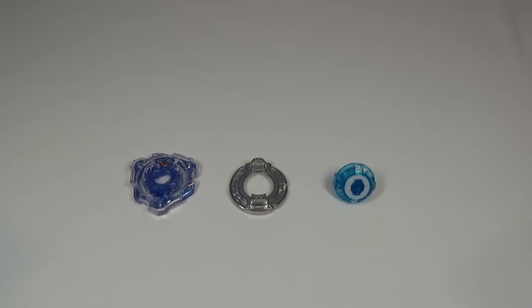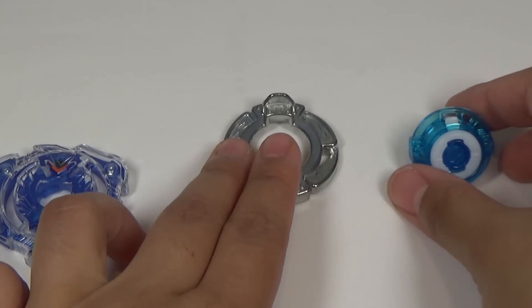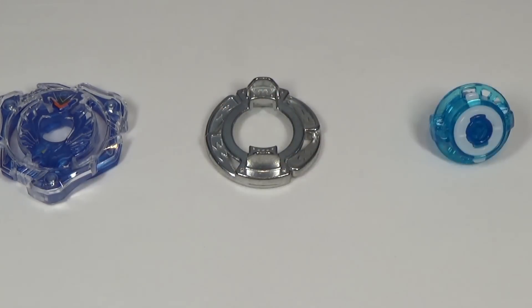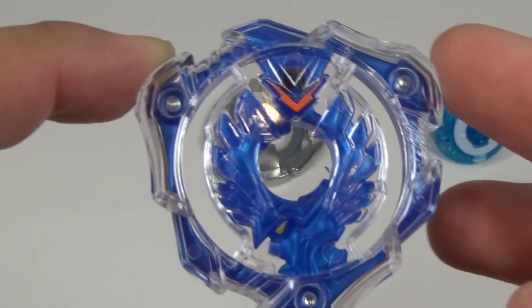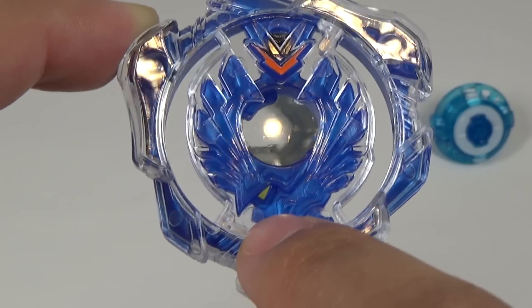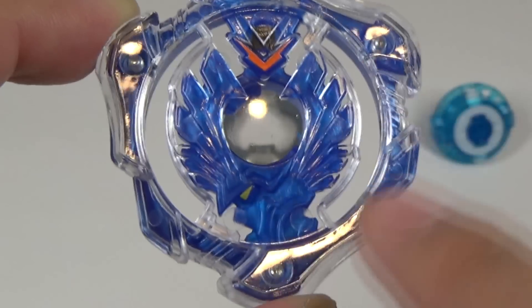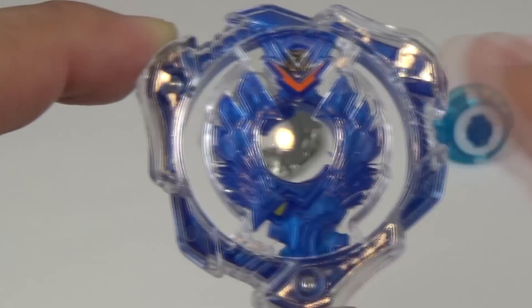Now, moving on to the Beyblade. There are only three layers in Beyblade Burst: the layer, the disc, and the driver. Let's start off with the layer — this is Valkyrie. Really nice design. You can see the feathers, the wings coming up right here. You can see the face right there — it kind of looks like a helmet, or if you have a different perspective, it looks like a bird opening up its wings above itself.